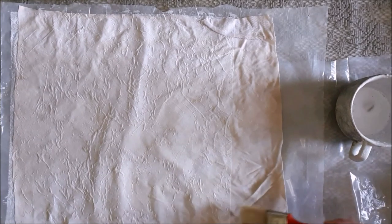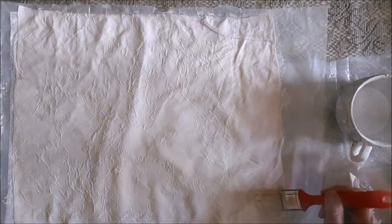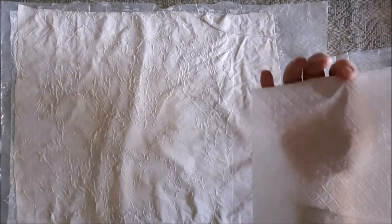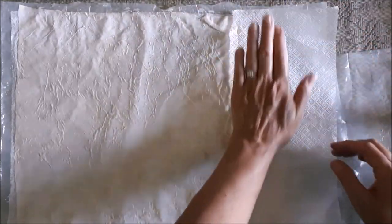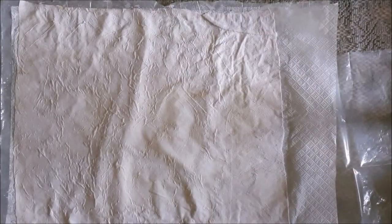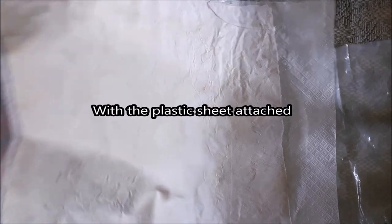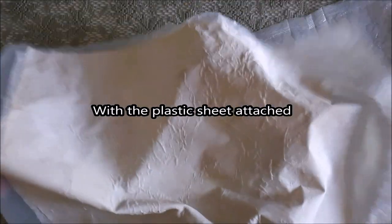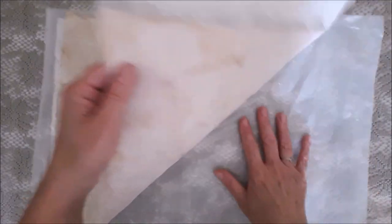Because my fabric is bigger than my napkin, I'm going to tear off another piece of napkin and use the frayed edge to meet up with the napkin already on the flag, and just glue it on as before. Then I'm going to take it outside, hang it up, and let it dry under the sun — it'll probably take about half an hour because it's so hot out. Our flag is now dry and stiff.